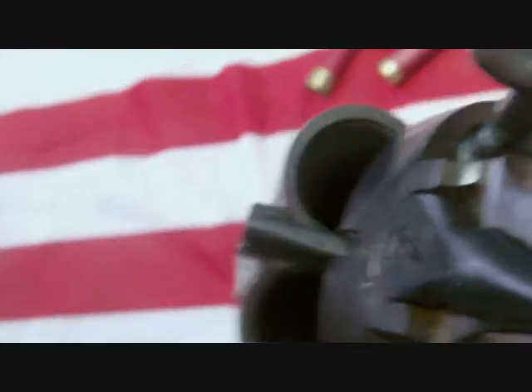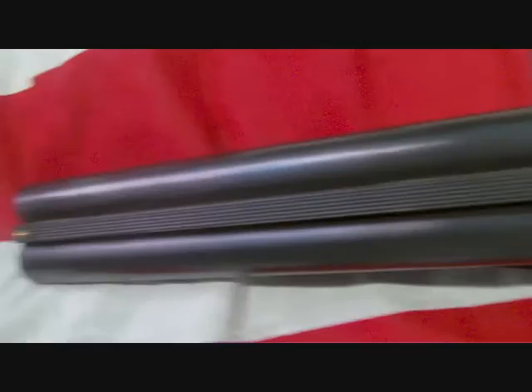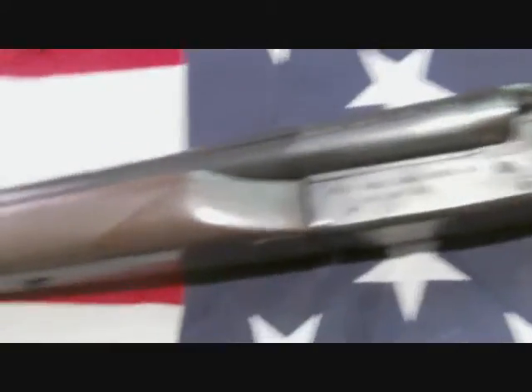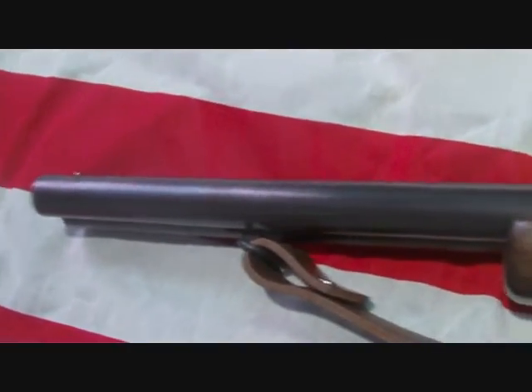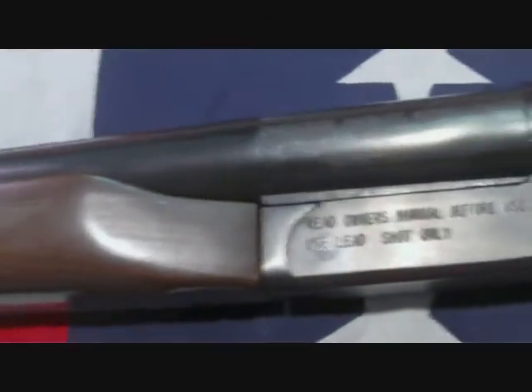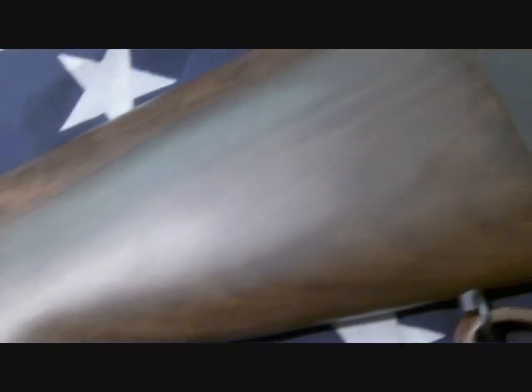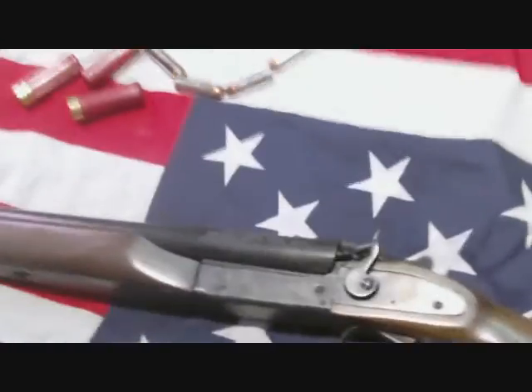So you guys can get a sight picture of it — it has of course the safety on top, which is always a good thing. It has the lever release break-open action. It is a cylinder bore, so it can shoot slugs and just about anything else. The pattern depending on the load is really not bad compared to most 20 inch barrels, though some people would classify them as scatter guns. But for pointing purposes and cowboy action shooting, I think it's a perfect gun.